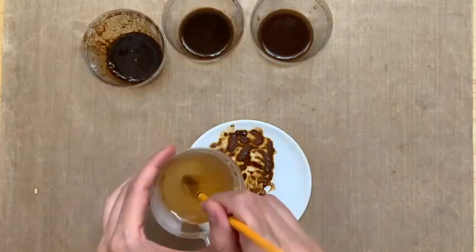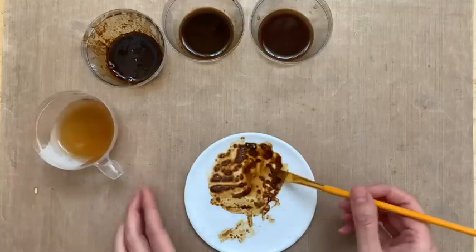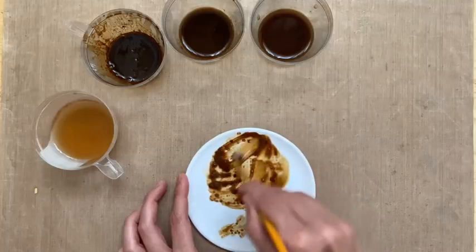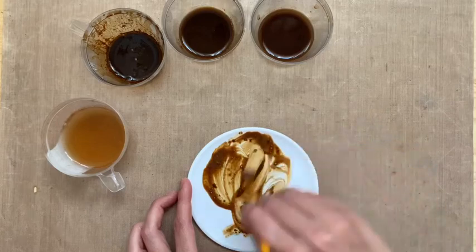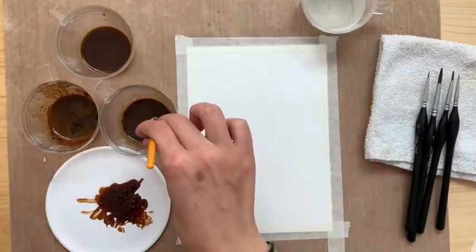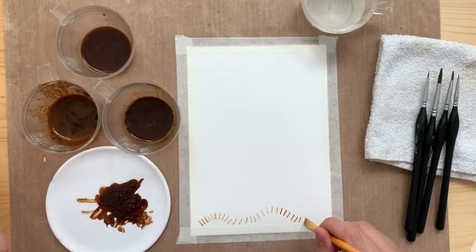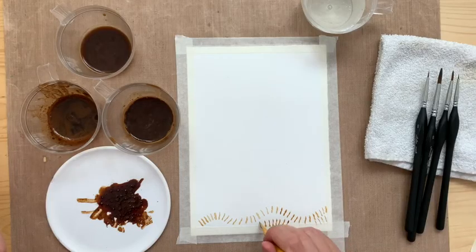Here it is — it's dry. Reactivate it, just add water. That is the fun part about coffee. You can leave it out, it will dry out, and then you can reactivate it. I have left my coffee for about a week, a week and a half, and gotten no mold or anything crawling into it. I do recommend if you're going to use it, you can cover it. Anyhow, now we're going to move into painting and I'm going to show you how to use the techniques we just learned.